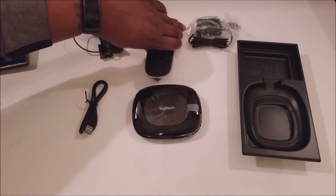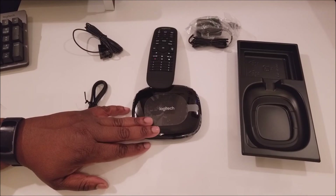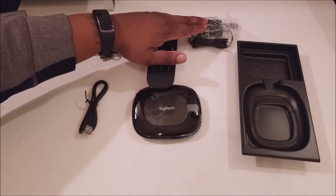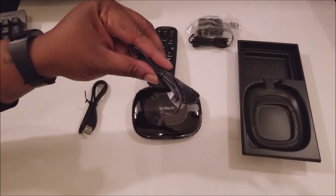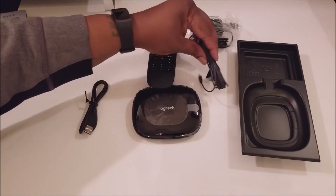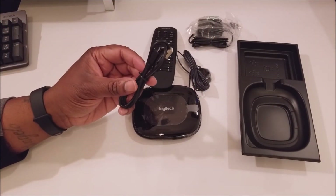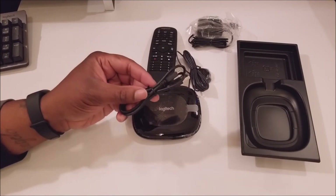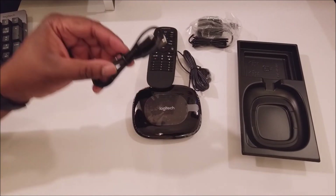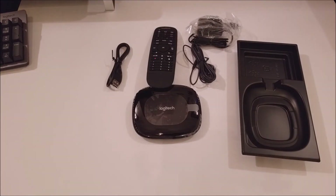So actually what you've got is: the Companion remote, the Harmony Hub, the power adapter, and this is called the IR mini blaster. You also got a USB cable — setup via PC or Mac if access to mobile devices is not available. So that's dope — you can actually set it up to a PC or Mac as well. And the app runs on both iOS and Android.